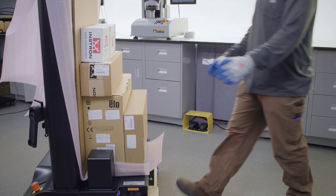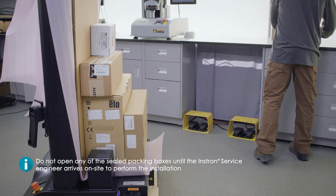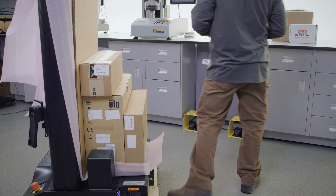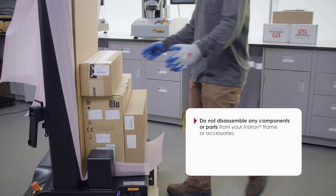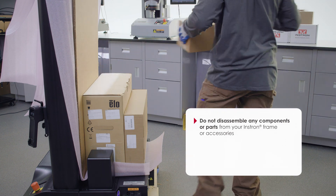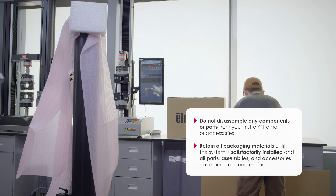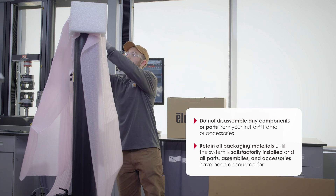For any new systems, please do not open any of the sealed packing boxes until the Instron service engineer arrives on site to perform the installation. Do not disassemble any components or parts from your Instron frame or accessories, and retain all packaging materials until the system is satisfactorily installed and all parts, assemblies, and accessories have been accounted for.